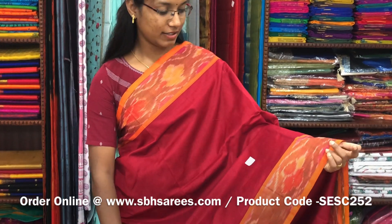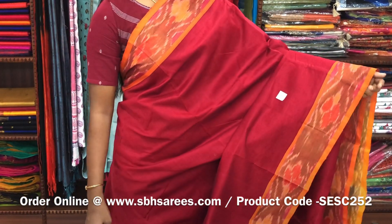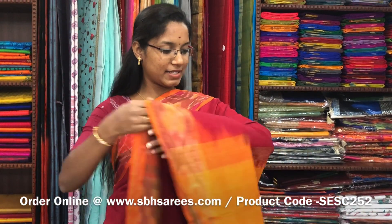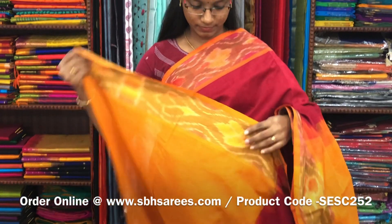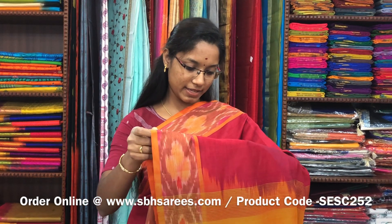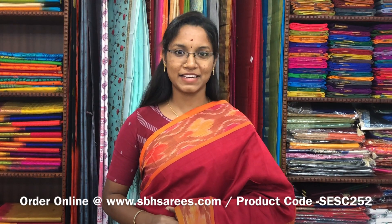There is a semi silk cotton saree in maroon and mustard combination. In this we have a pochampalli border. The entire body is plain in maroon color with a zari pati pallu in mustard color and a plain mustard blouse. The price of the saree is 1390 and the product code is SESE252. We have many more color combinations uploaded on our website at www.sbhsarees.com.